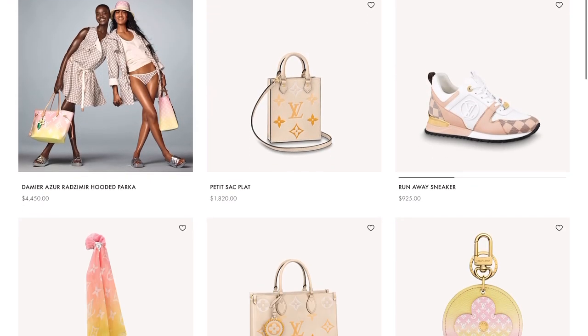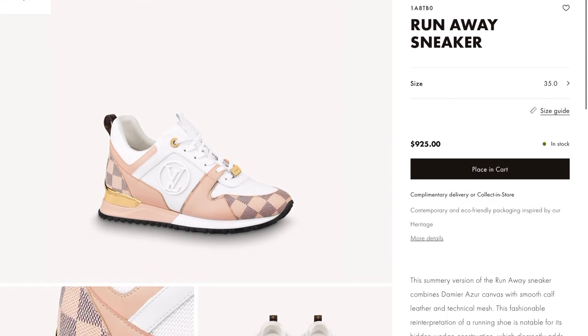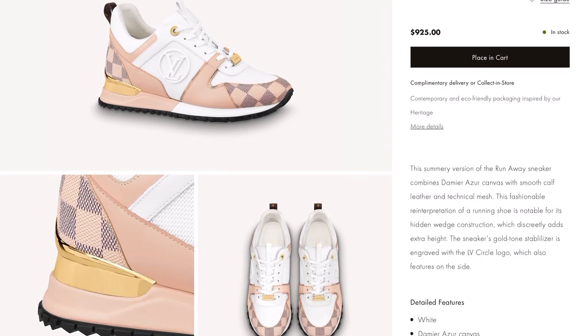Moving on to the next item — these Runaway sneakers for $925. If you love sneakers, then this might be for you.